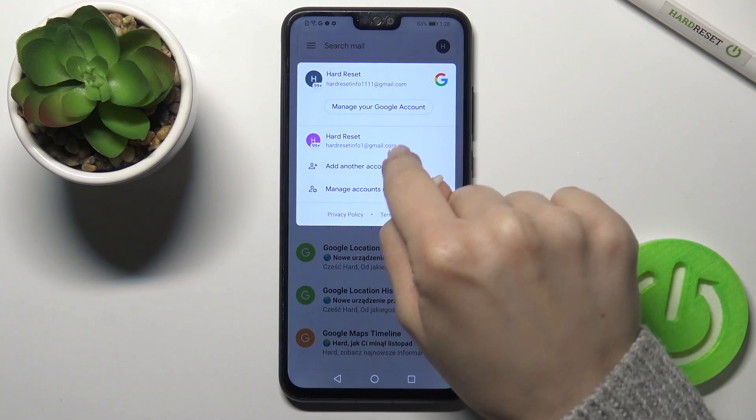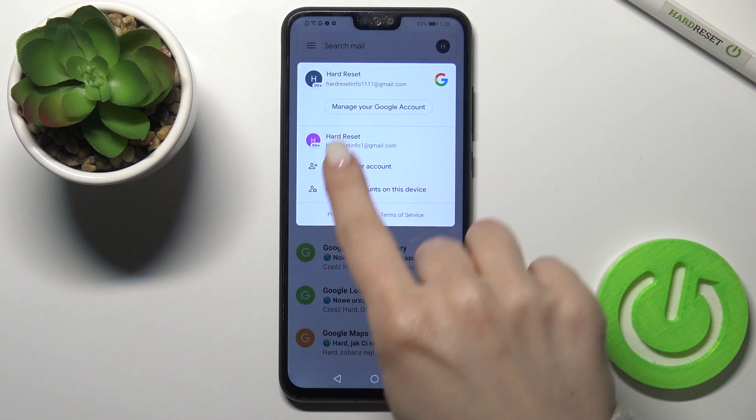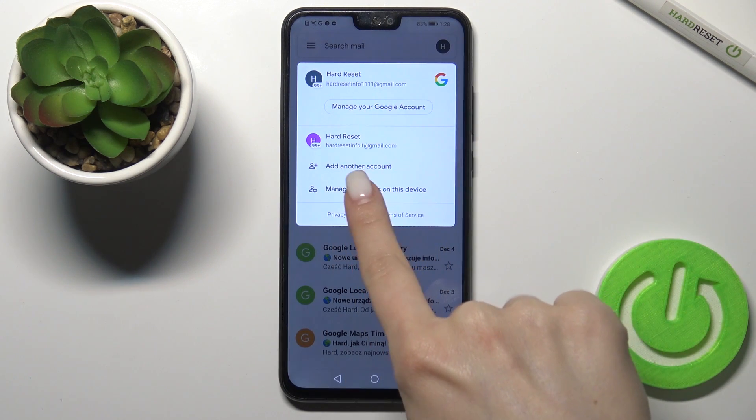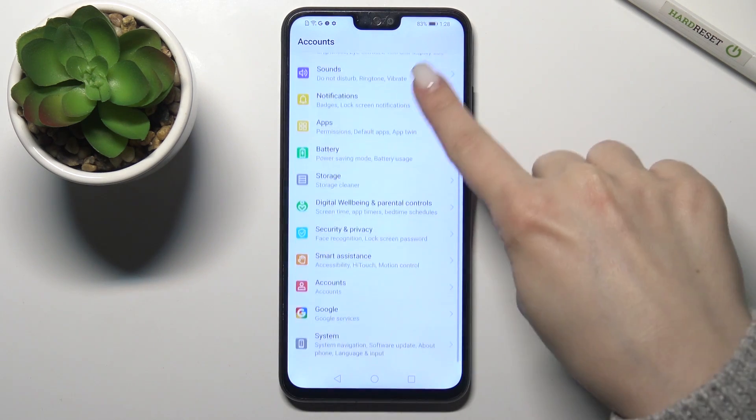We can see that we are logged in to two accounts right now. To log out or remove one, tap on 'Manage accounts on this device' and scroll down a little bit.